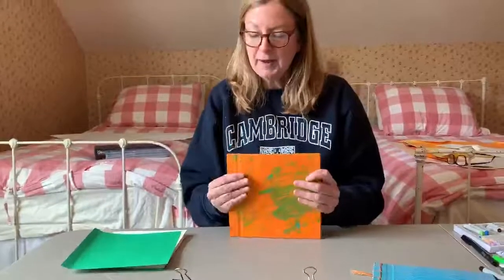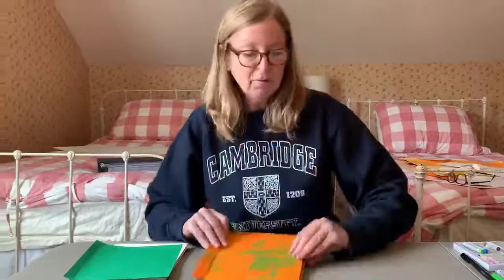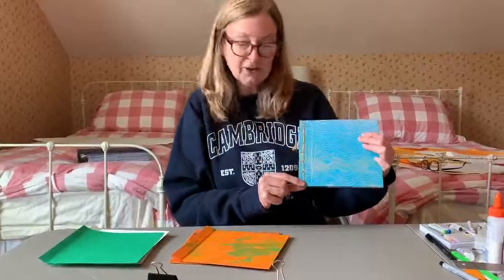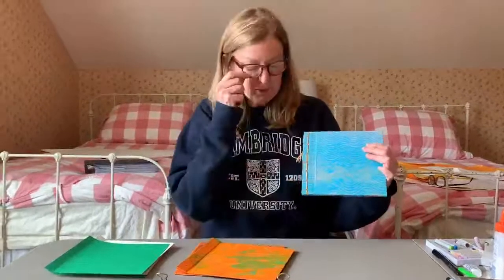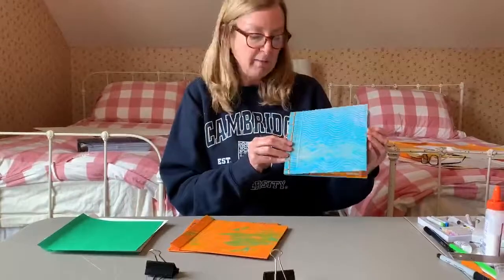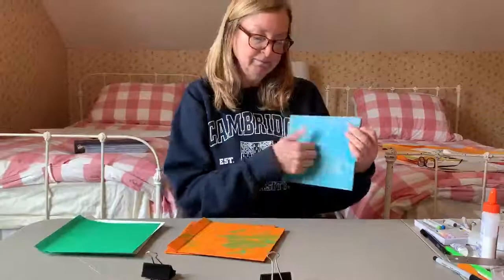In the last video I showed you how to make your covers, how to use the paste paper, and how to wrap it around cardboard. Mine are nice and dry now, so I can work with them. To give you a preview of where we're going, we're going to work on the binding part now, which is a two-part process. First part is we have to drill the holes, and then the second part is we sew it with our binding fibers, and then we have our nice, beautiful hardback book.